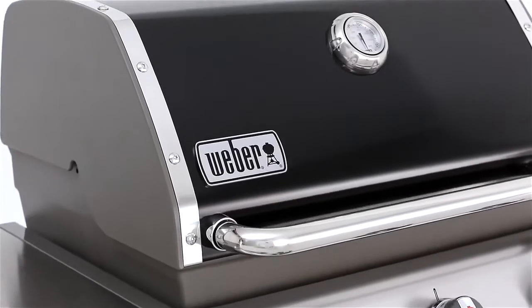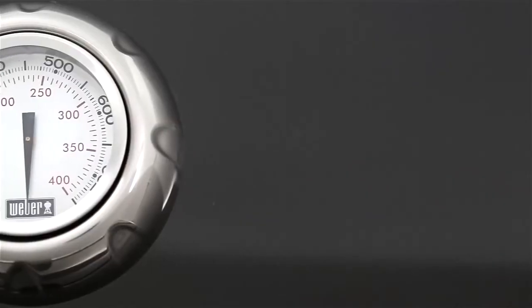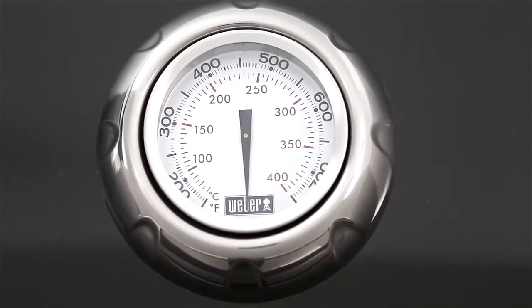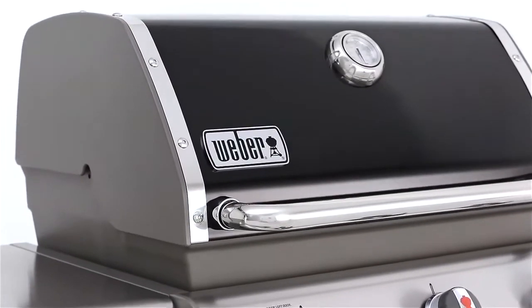The porcelain enameled lid features a center-mounted thermometer that accurately reads the inside temperature of the grill for preheating and cooking. Framing the lid are painted cast aluminum end caps for added strength and durability.